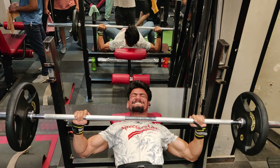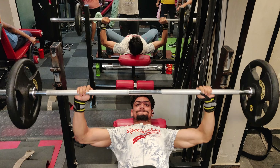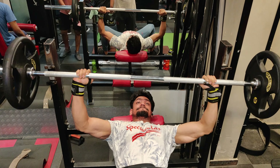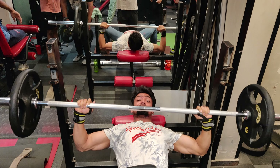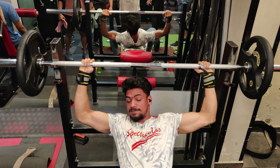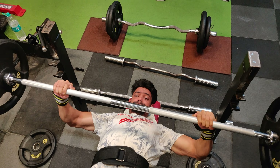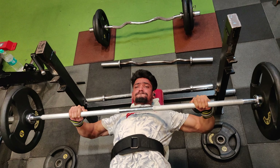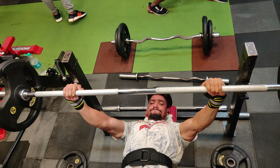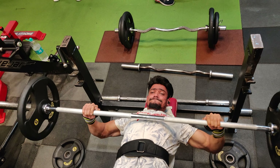The chest is a huge workout. We start with incline — incline targets the upper chest, almost the shoulder center line. Upper chest. Then decline targets the lower chest.